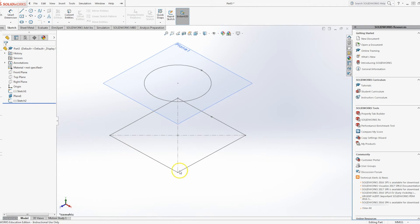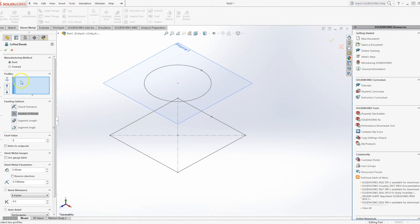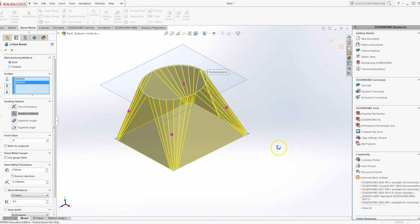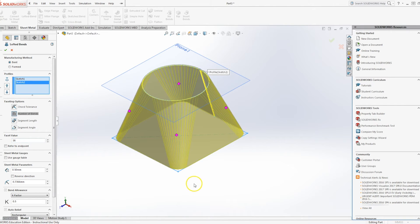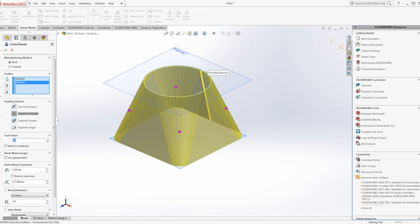We're going to loft between these two surfaces. You may be used to using the solid loft on the Features tab, but we're going to be using Sheet Metal — Lofted Bend. It asks for two profiles; we'll select the bottom and the top and it creates our lofted profile. There are a number of things you can do to play around with, really outside the scope of this video. The facet value is basically how many bends you want — the greater the number of bends, the greater the accuracy of the square-to-round, but also the greater the complexity. I'm just going to leave it at 8 because I'm going to laser cut this and fold it by hand.